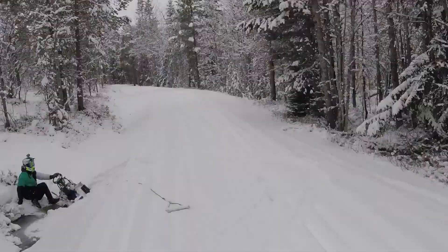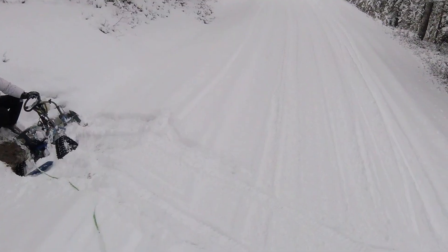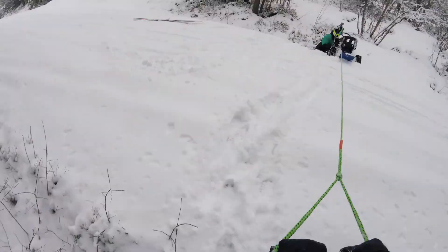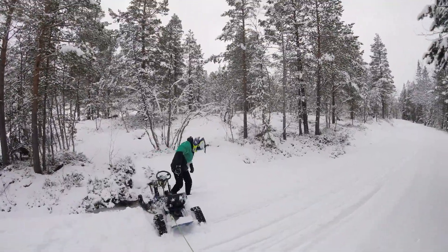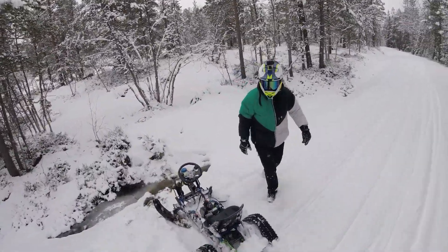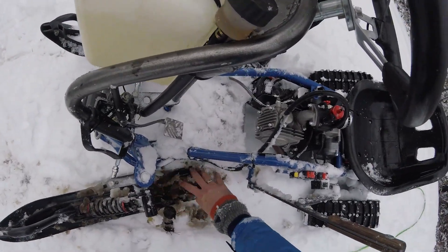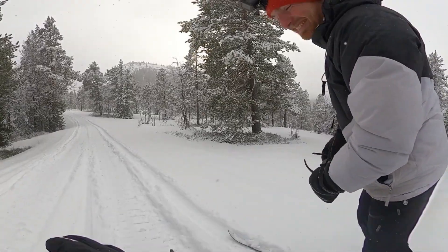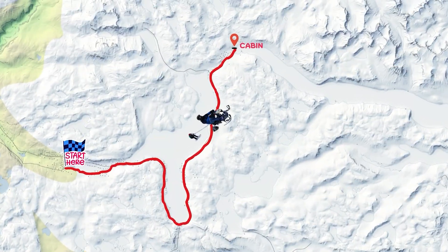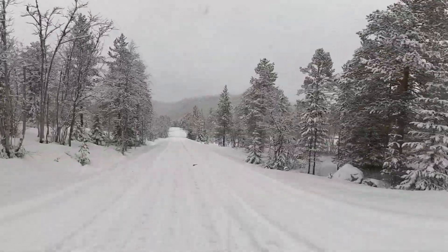Frederick had thrown it off into a ditch, and I didn't know if it was damaged and if we could go any further. It was a close call, but luckily nothing was damaged. I think it was time I got back in the driver's seat. Even with my bad skiing and Frederick's driving, we were three quarters of the way there. With Frederick back on the skis, we were on the home stretch.